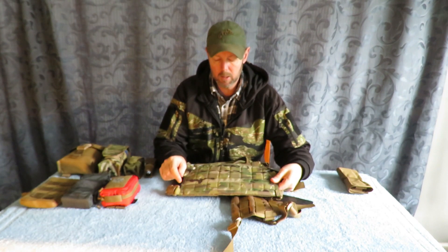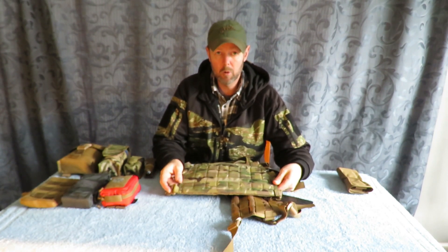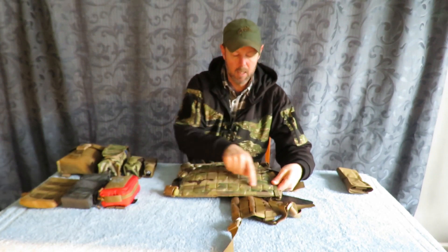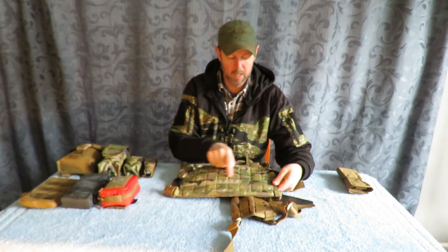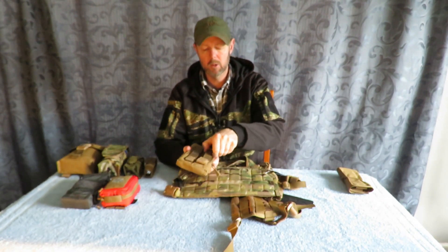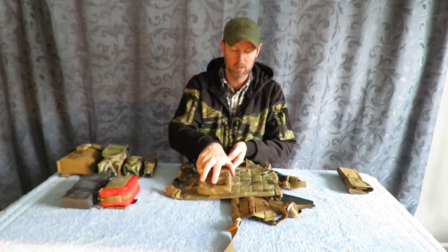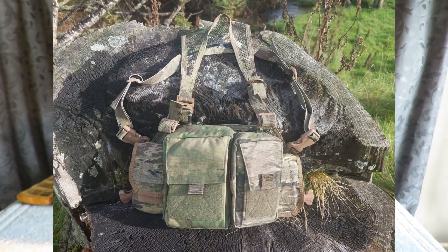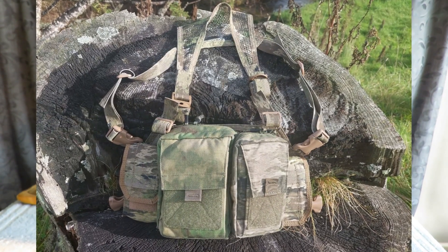The chest rig uses the PAL system, which stands for Pouch Attachment Ladder System. Basically you've got webbing here that you weave your pouch onto the chest rig through. What that means is we get to set this up how we want and we can put on as much or as little gear as is necessary.